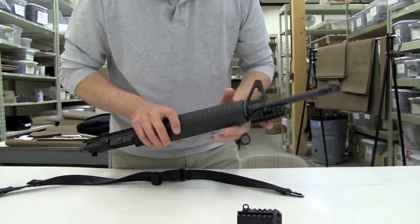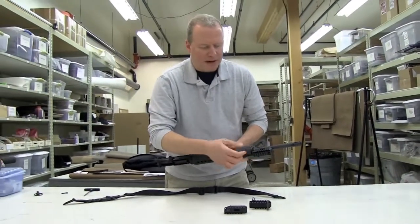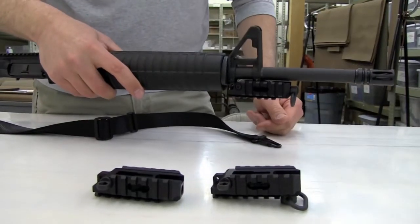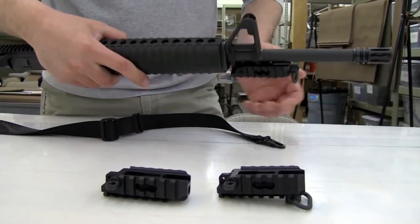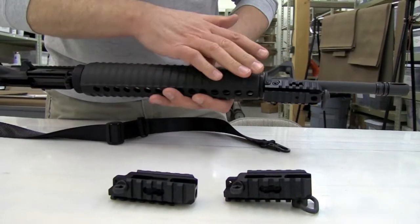If you're running a QD, then of course you'd have to mount your flashlight on the left or on the right. And if you've got a single point sling, take all this stuff off — take the big ring out, take the QD swivels out. You've got three Picatinny rails; you can mount anything anywhere.